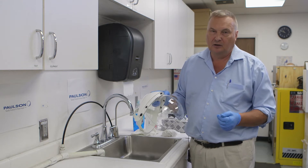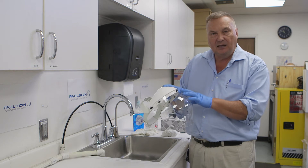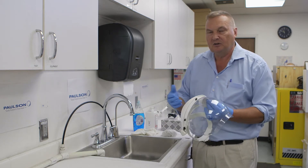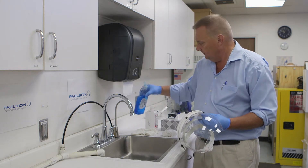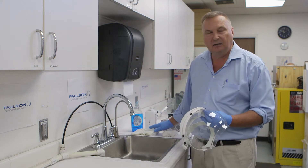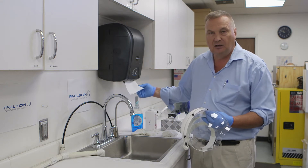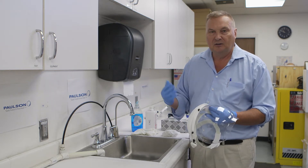This is used for protection in a variety of environments, besides the circumstance of the current COVID crisis. It needs to be occasionally cleaned and sanitized. You have to assemble your materials: dish detergent, 91% isopropyl alcohol, and clean cotton rags. I'm not suggesting paper toweling because it can scratch face shields due to coarse particles.